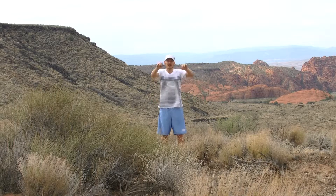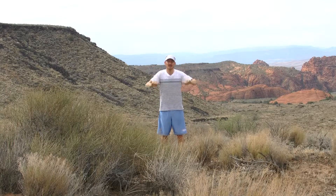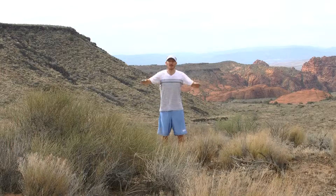After we do a few repetitions in this manner, we'll bring our palms and arms parallel in front of us, but switch the left arm and then the right arm on top.